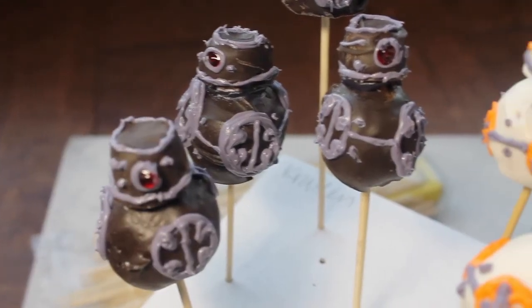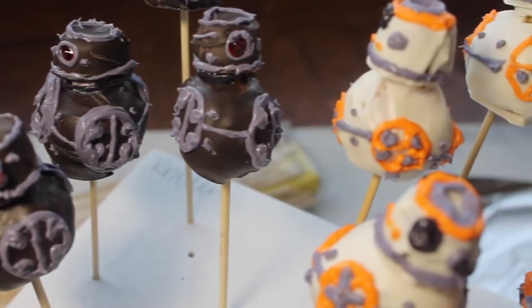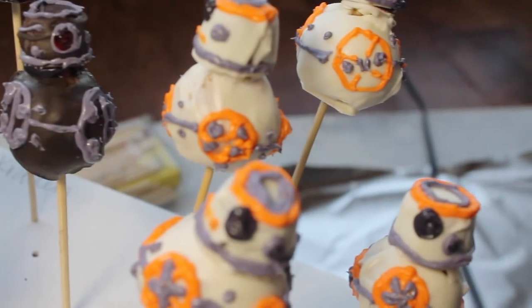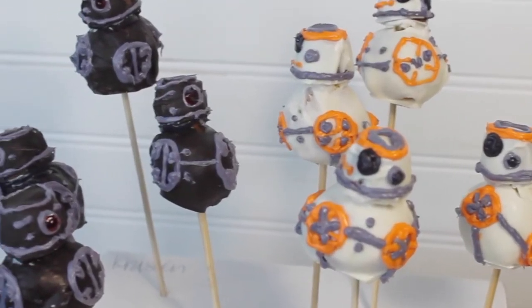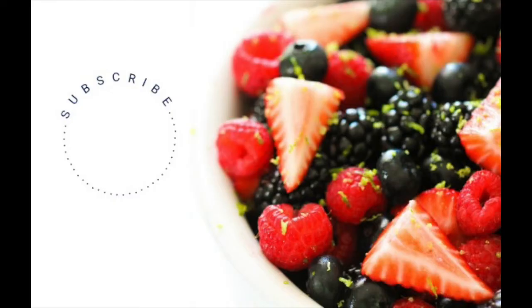I think he's darling. Here you are — BB-9E versus BB-8. You just have to make both of them because they really are so much fun. Thanks guys for stopping by. If you haven't subscribed to us, now is the perfect time to catch all of our yummy, delicious recipes that we are sharing. See you next time. Bye!